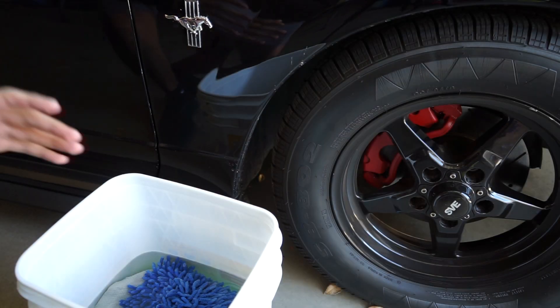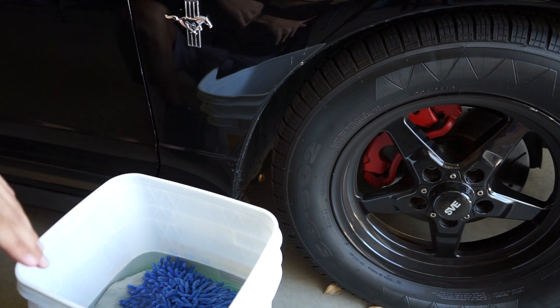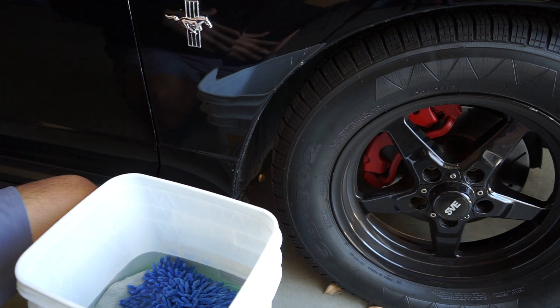Sorry guys, real quick before washing — if your car sits outside, under a tree, or collects a lot of dirt, I'd recommend you clay bar the vehicle. That way you can collect debris, dust, and dirt that's stuck to the paint before you wrap. If you wrap over all that stuff, you're going to see little specks of dust under the wrap and it's going to look pretty weird. So obviously, you want to clay bar your car before you wrap.